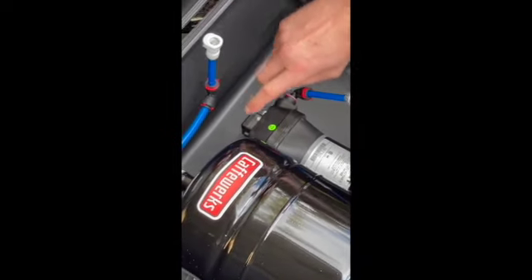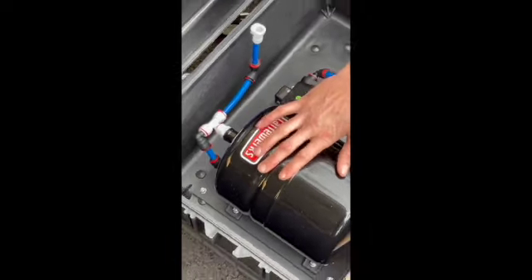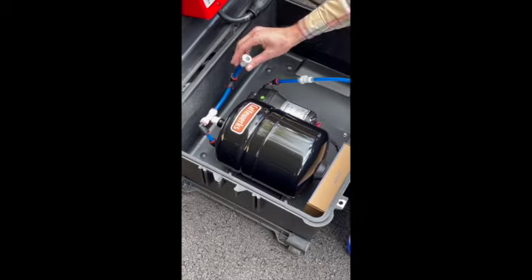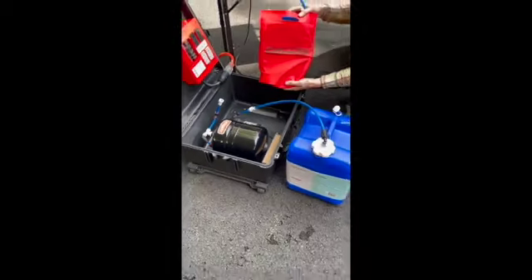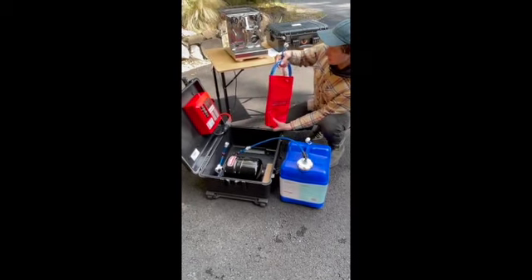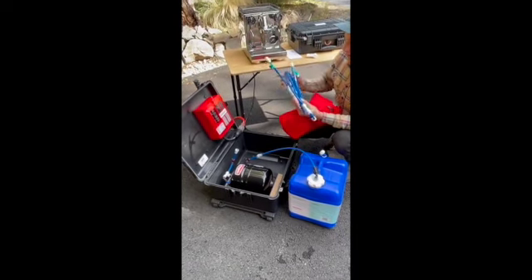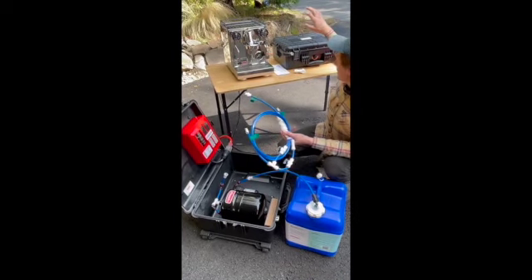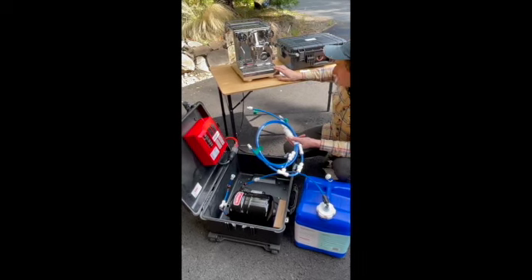Once you have water running to your pump, water runs into our accumulator, where you have a little bit of water storage and a buildup of pressure for your system. On your way out, there's another quick connect — this is where the bag with your plumbing manifold and rinser drain tube comes in. This plumbing manifold has been custom built for our customer who's connecting a Marzocca Linea Mini.